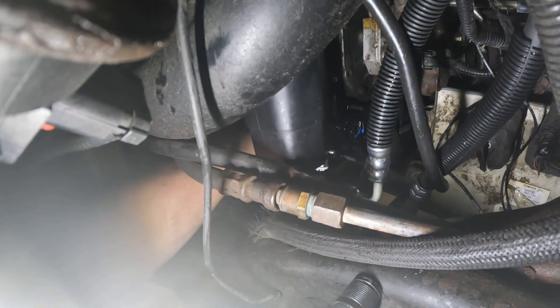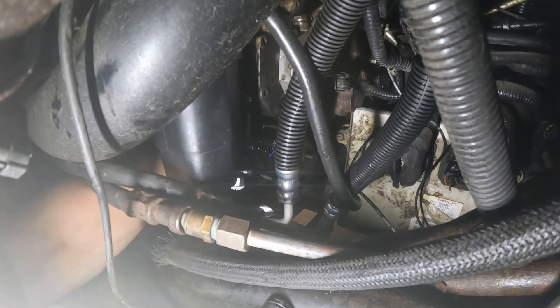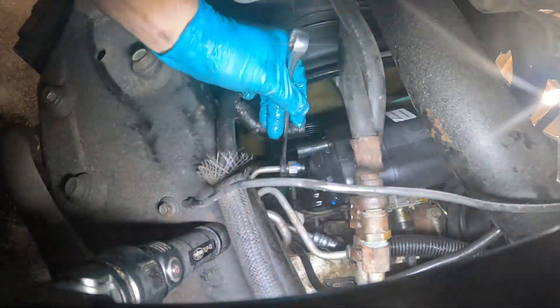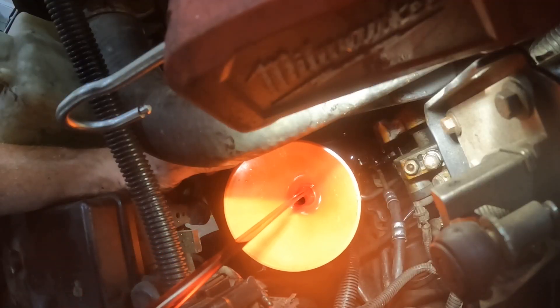You just put those three little bolts back in. You've got to line the thing up, which is challenging. Just screw them in and tighten them down with your 13mm socket. At this point you just reconnect your lines and you're almost done. You have to reattach the serpentine belt.